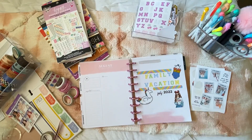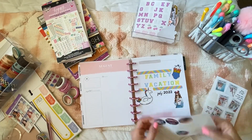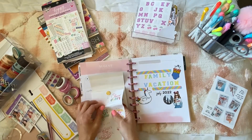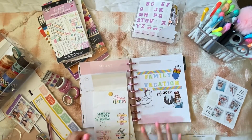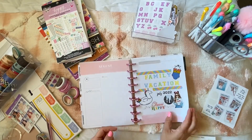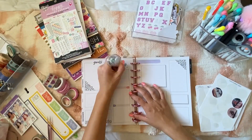I also have this really cute red Minnie ears girl sticker to highlight our Disney section of the trip, plus some Harry Potter stickers from AMXO. Then I'm adding stickers from a DIY sticker book I created holding all my quote stickers.